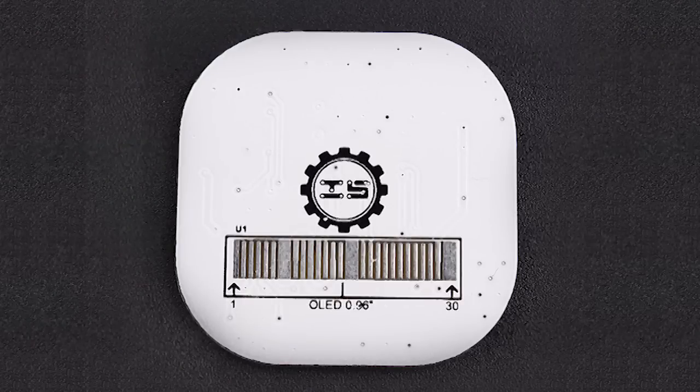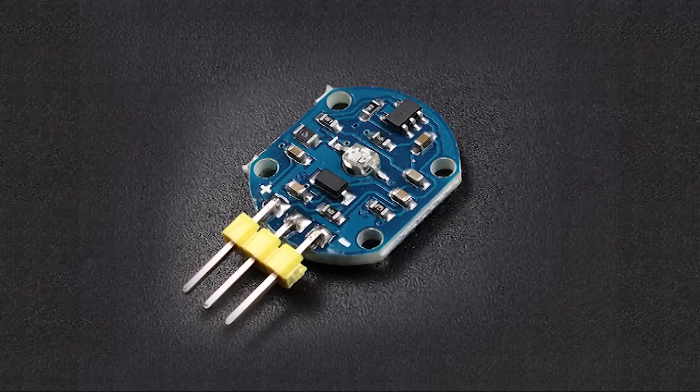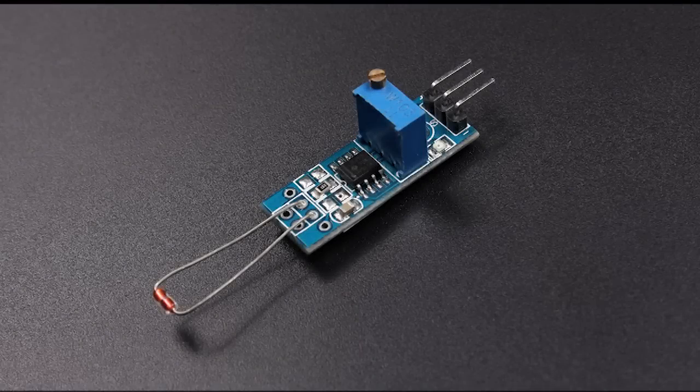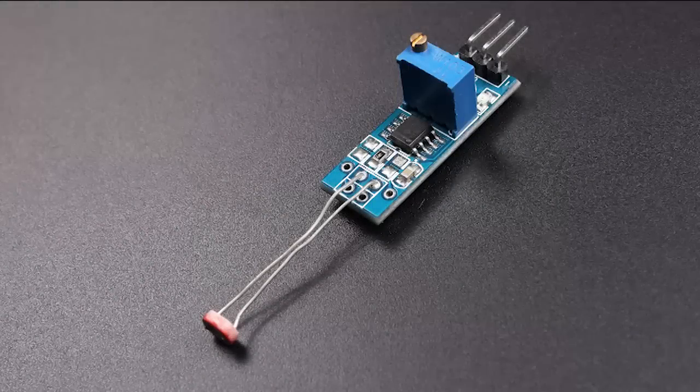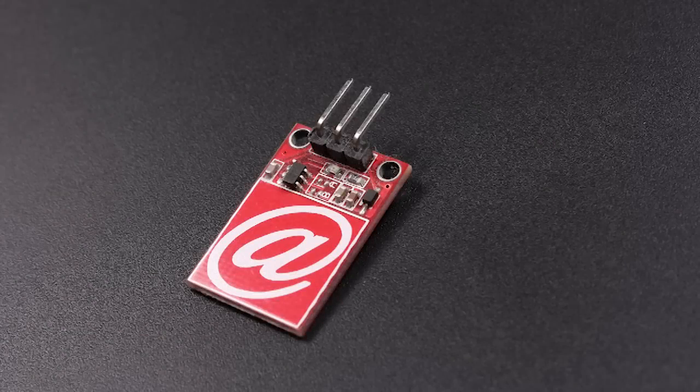We also provide you with the driver protocols for you to customize it. This watch can be connected to most of the sensors and wireless equipment, such as the heart rate sensor, the temperature sensor, the light sensor, the GPS module, and other sensors and wireless modules and so on.